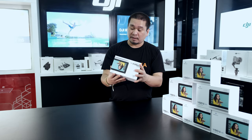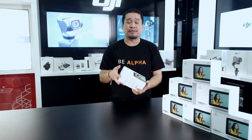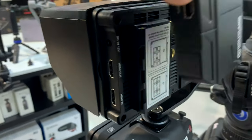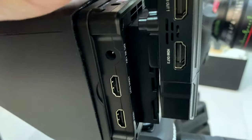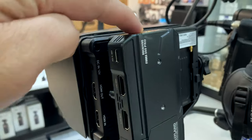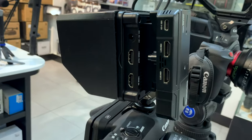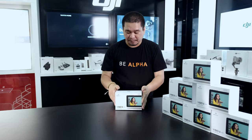There's also an integrated mount for a wireless transmitter. So if you already have a wireless transmitter — for example, the Hollyland Mars 400 or 300 — you can attach it directly to the back of the monitor without needing extra NP batteries. Both the monitor and the transmitter or receiver will share the same NP batteries. Let's unbox now.